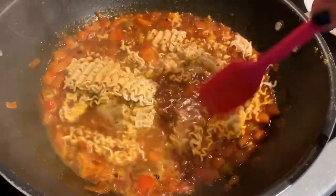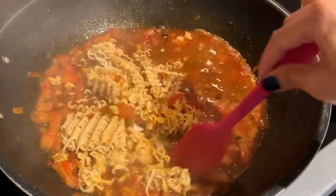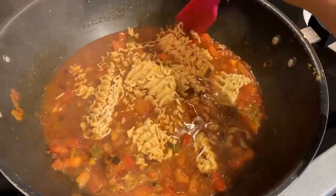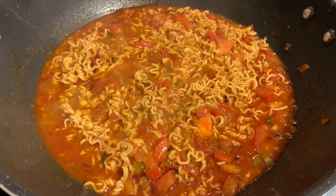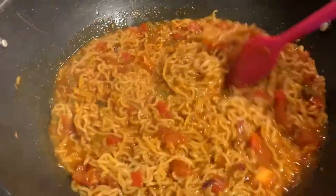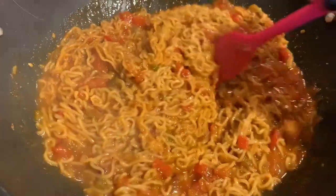That's all you have to do to make this Maggie. Just let the water boil so the noodles get cooked, and once the water evaporates you can turn the stove off. I personally like to have my Maggie a little soupy — it just tastes so much better. This looks so good and tastes really good too. But let me warn you: once you have this Maggie, you're never going to go back to having it the regular way.